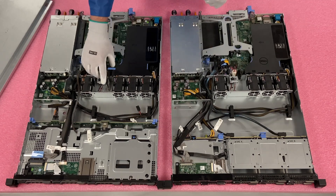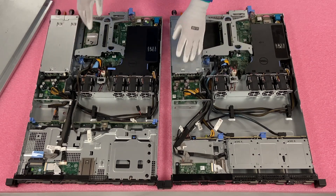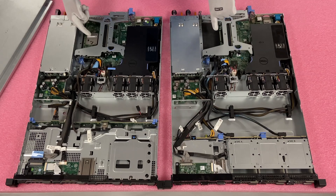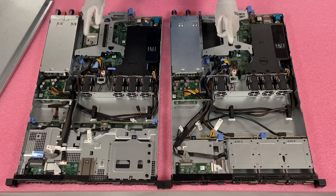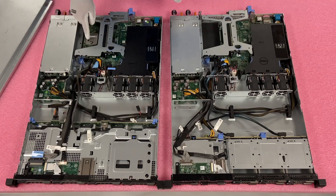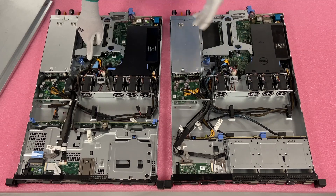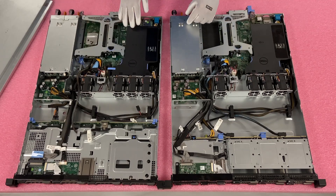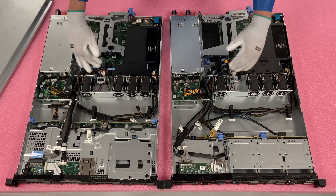This one also has the SD card reader slot. The redundant power supplies, the iDRAC port, and the RAID PCIe slot are all here. Everything is literally the exact same with the exception of the SAS cables — there's only one SAS cable going to the RAID card for the four bay, versus two for the eight bay, the A and B versus just the A. We highlight that in the RAID video in this series.